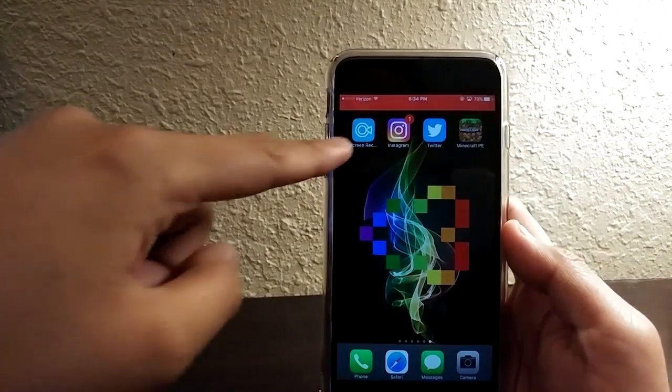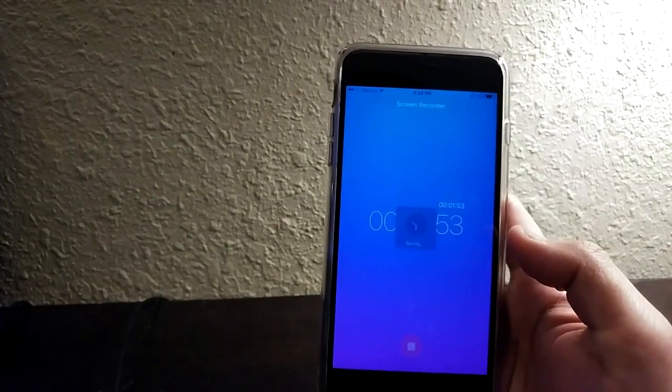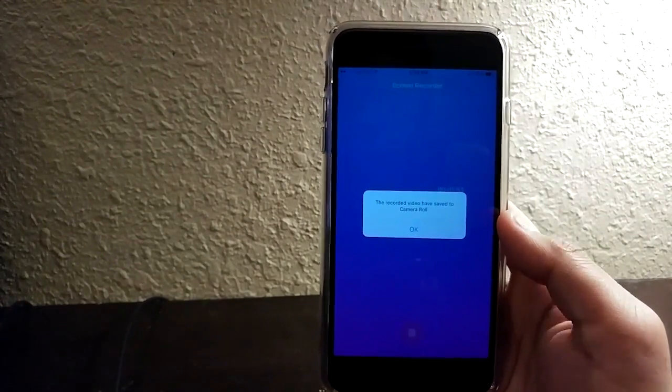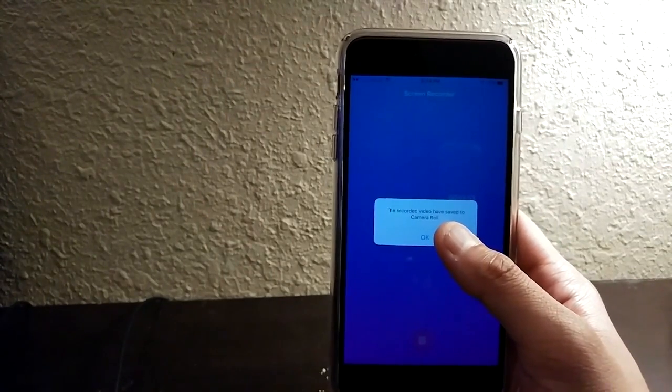Alright guys, we're back here. To stop the recording, all you have to do is click Stop — fairly simple — and it'll actually save it to your camera roll, so that's already pretty sick. It goes straight to your camera roll; you don't have to export it or anything.